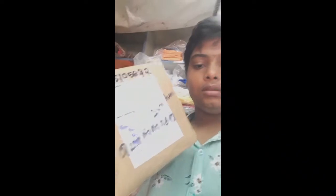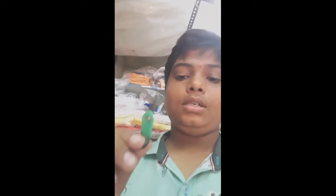So guys, this is an unboxing video. If you want to see someone who is here, you can see them. Ok, we are here to unbox. We are here to see them, so we are here to unbox. Let's unbox!